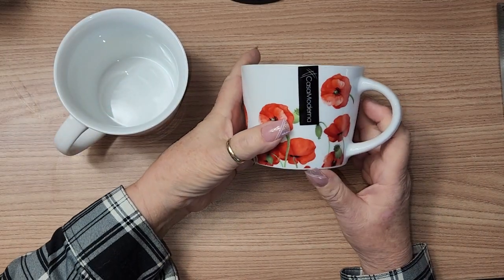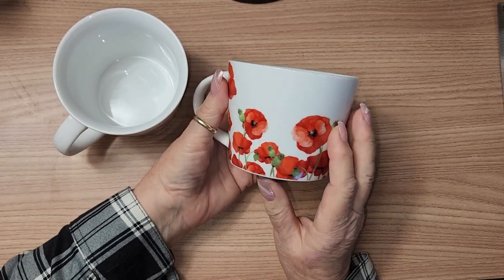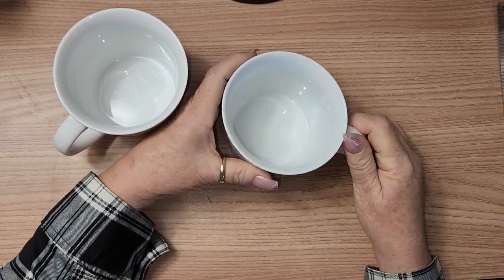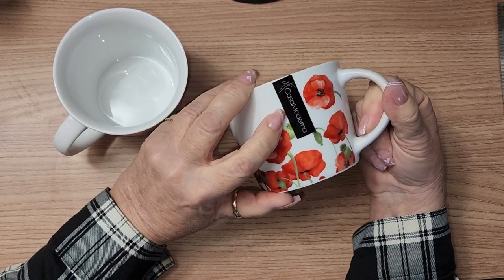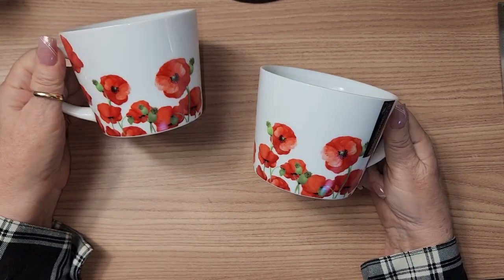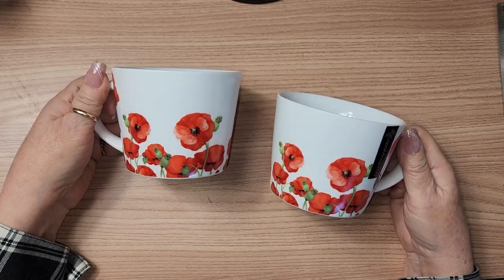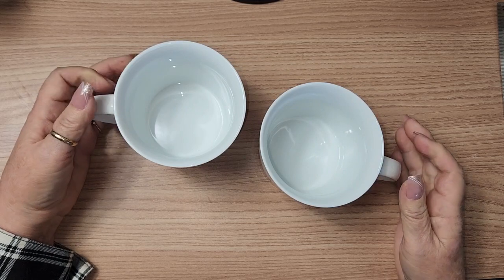I picked up a couple of mugs — these were three dollars a piece. I don't have a single mug for Remembrance Day, and these have poppies on them and they're absolutely gorgeous. They're big and round but shorter, and they're still a 15-ounce mug for three dollars. The brand is Casa Moderna — Dollarama carries a lot of that brand. I picked up two to go on my coffee bar when I decorate for November, which is usually a poppy theme.